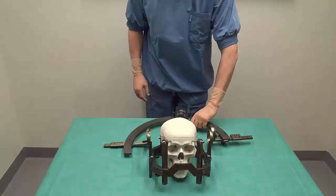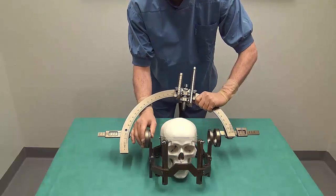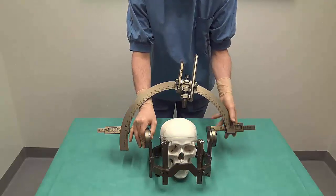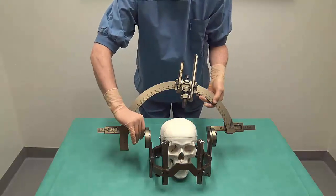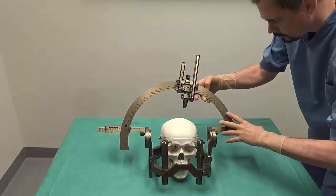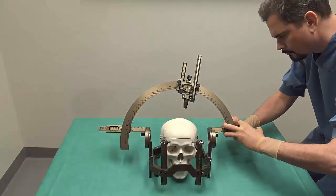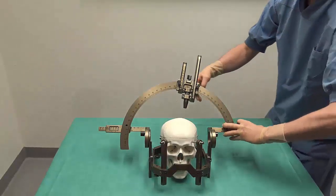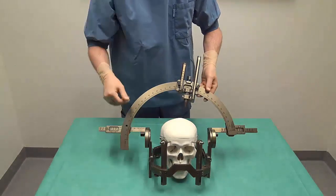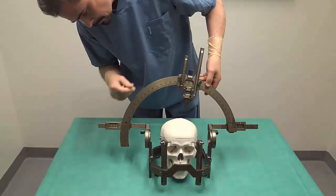Take the arc in your right hand and place the coordinate setting axis into the arc support on the right side. With your left hand, place the counter scale axis into the arc support on the left side. Press the counter scale axis into the arc support on the left side, making sure that you are pressing straight forward, and lock the counter scale axis.